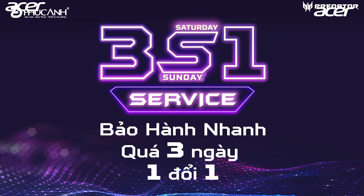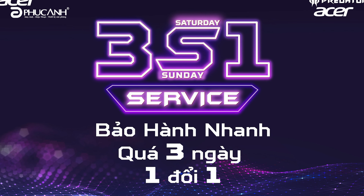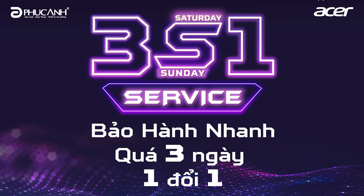For Acer products, especially gaming products like Acer Nitro and Acer Predator, there is a very special warranty policy called 3N1. For those unfamiliar: 3N1 is a fast 3-day warranty service, counting Saturday and Sunday. If the issue is not resolved within 3 days, you will receive a new product of equal or greater value.